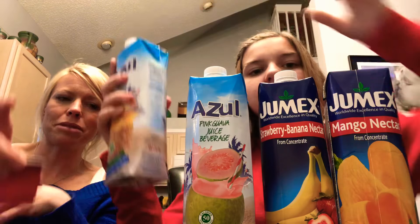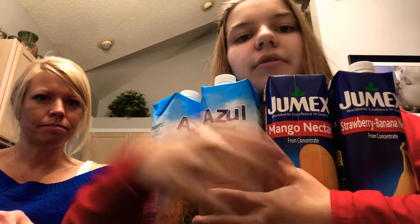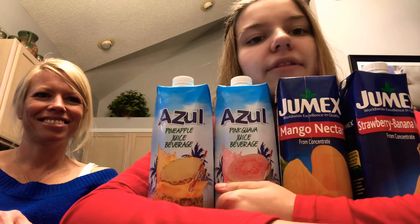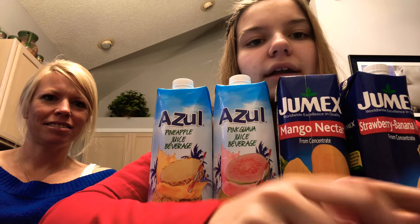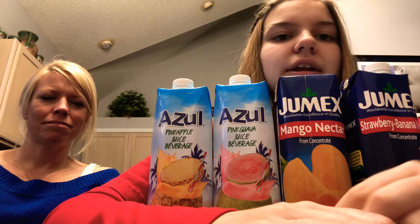This is the order that we had them in, I believe. I really hope you liked this video — it was really fun to make and really fun to go buy these. Stay tuned for the next video. Please like, subscribe, and comment down below if you've had any of these before and let us know if you liked it. I'll see you in the next one. Peace out, guys.